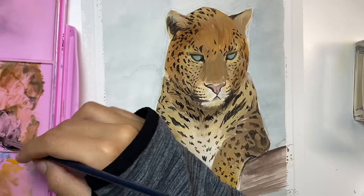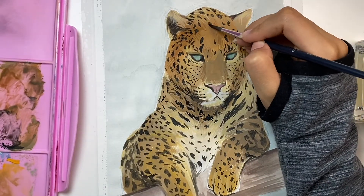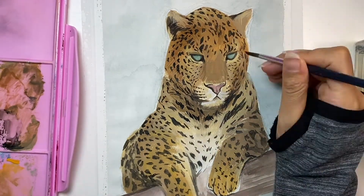Lastly, I'll be outlining a circle behind the leopard and then adding glue to it and sticking the gold leaf to finish the painting. Thank you for watching and I hope you enjoyed.